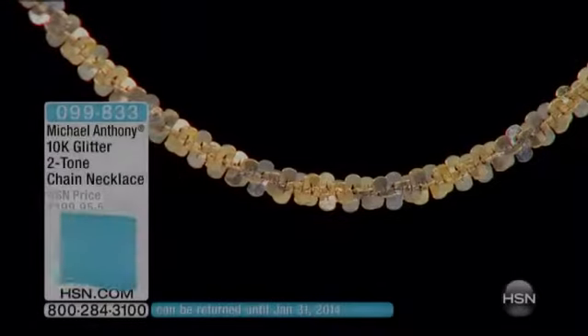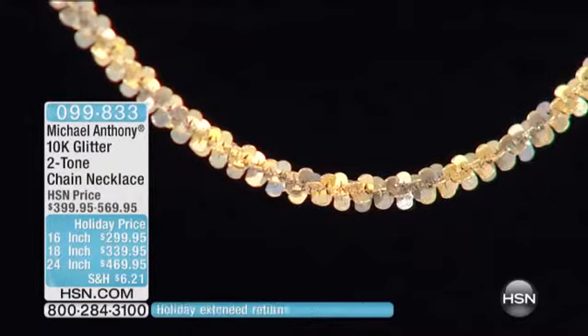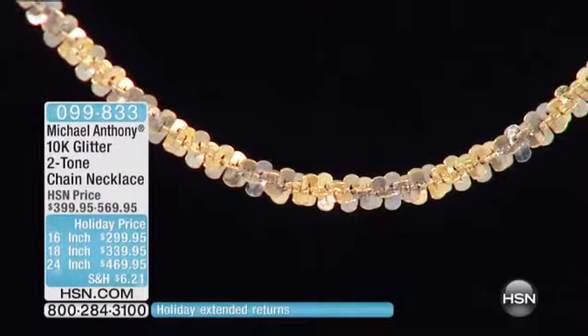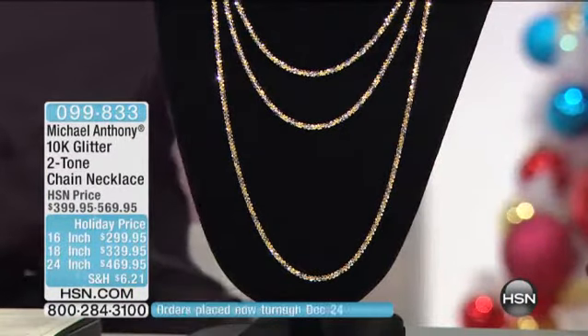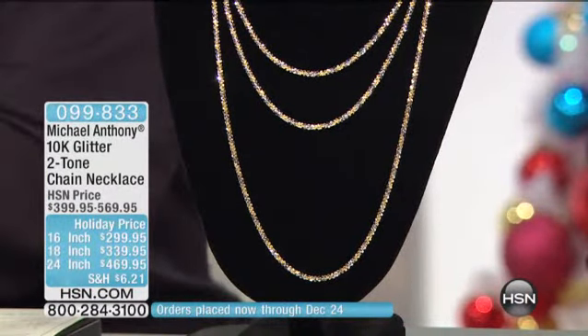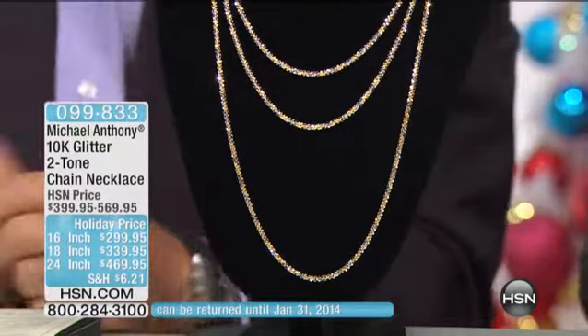Here at HSN we've got gold on sale for $100 off. I think you will be thrilled with your purchase — it'll be money well spent. Holiday price, $100 off. Here's what we're doing with the 24-inch chain.